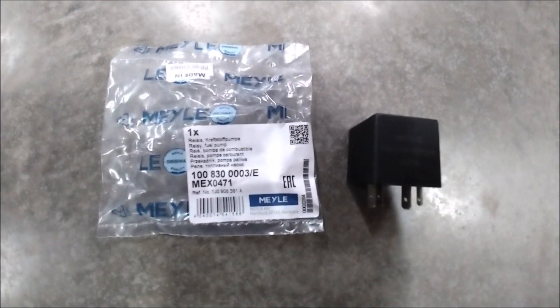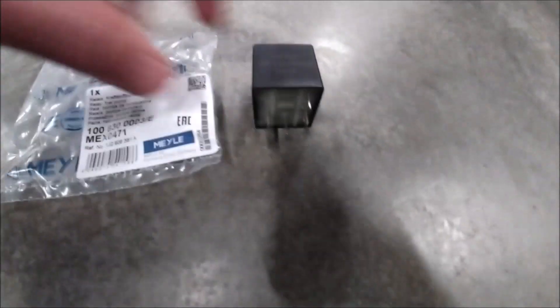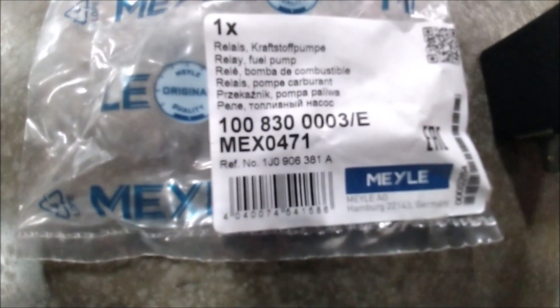Hello again guys. Today we're going to be replacing this relay right here. This is relay number 109. As you can see the pins on it, and the part number is right there. So let's get started.